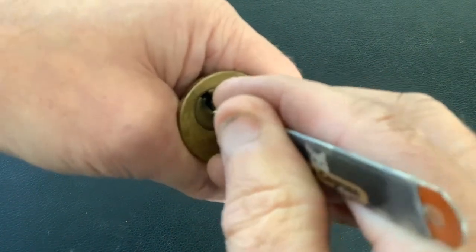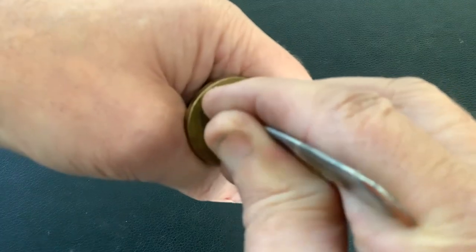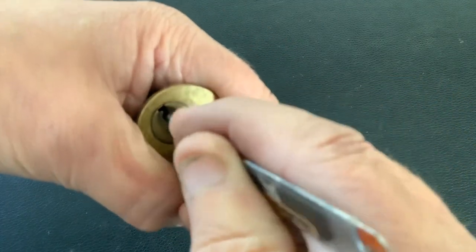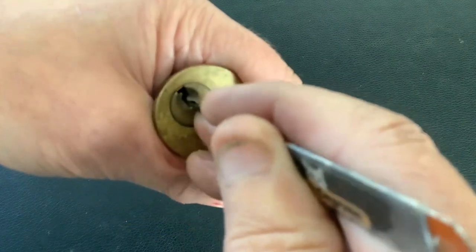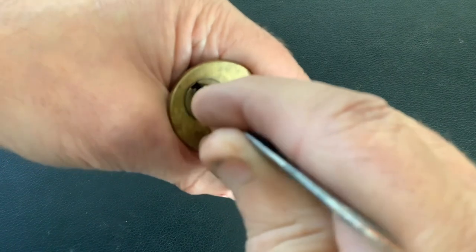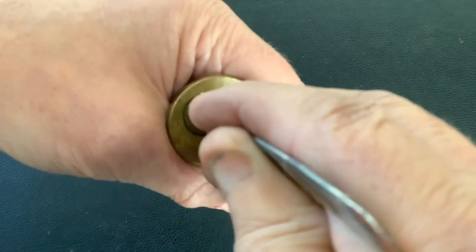Hopefully we'll get it open. Back into a full set again — if you heard that, it made quite a loud click as it dropped into that full set.